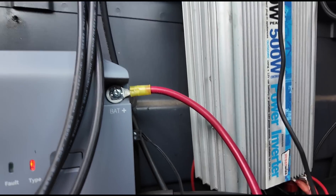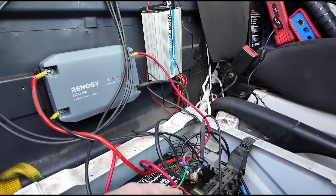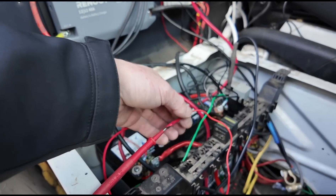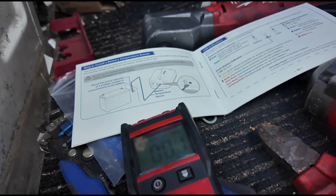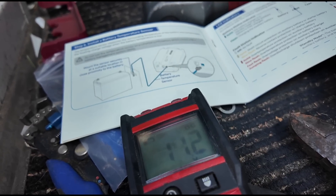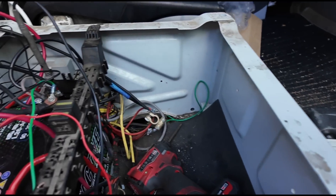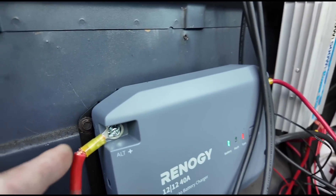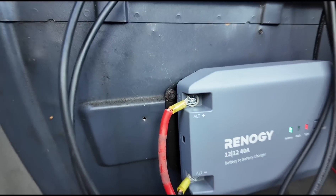Just over here we have the battery temperature sensor — or battery monitor sensor — that goes to the negative cable over here. Next, we are looking for an ignition live, and we can see here that if we turn the ignition we have an ignition live there. We're going to get that connected straight onto the positive side, and I need to tidy these up with some heat shrink. The ignition live is going to go in here.